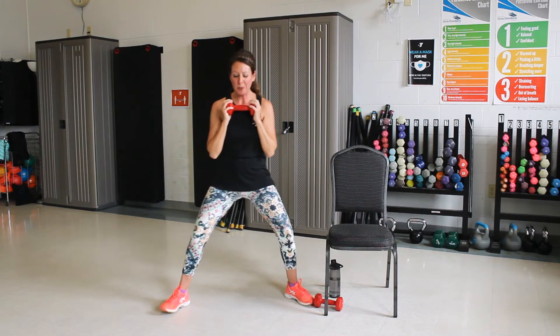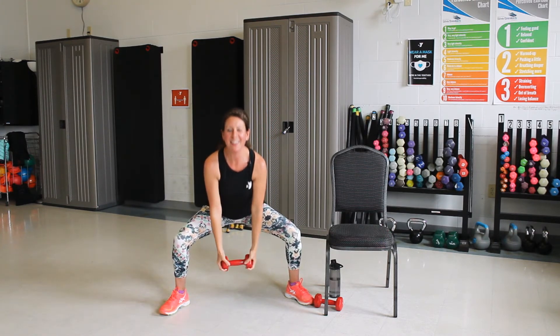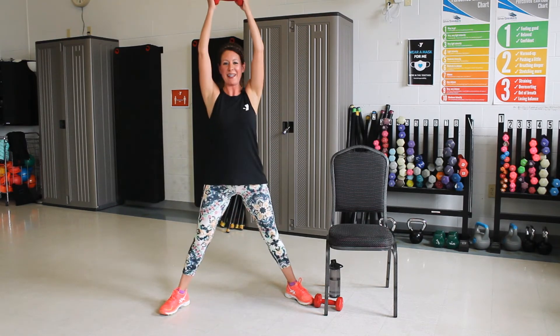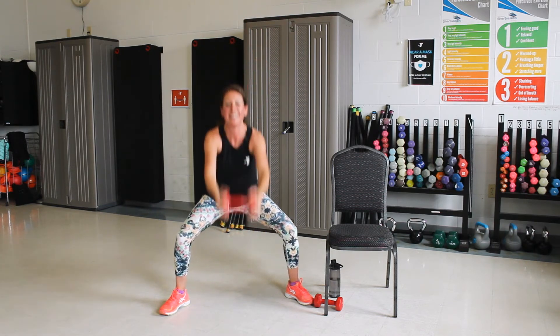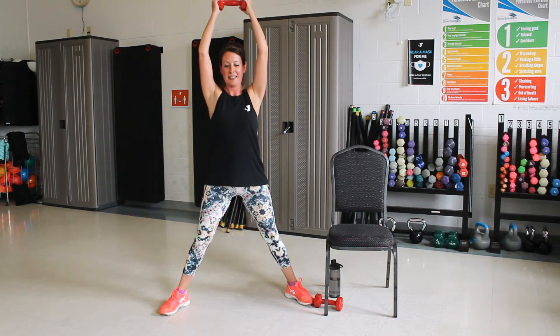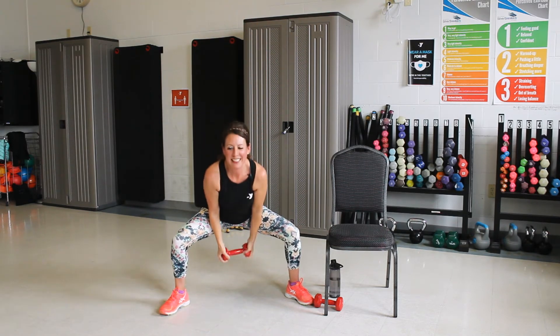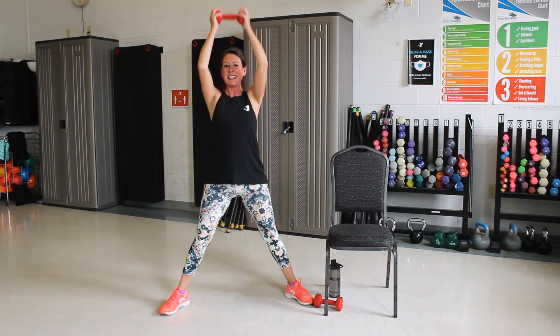Now we're going to do down between your legs. Your feet are wide here. We're going to push the hips back. Bring it down and then overhead. Keep your chest up, just push those hips back. Three more. Good. One more. Nice job. Bring that down.